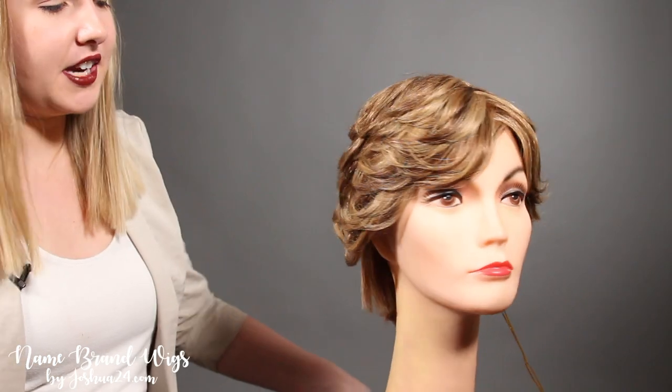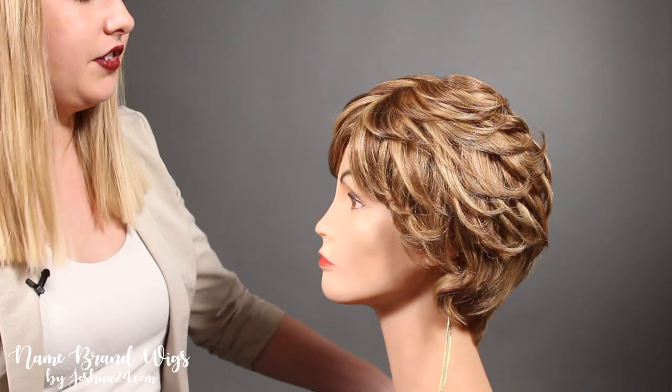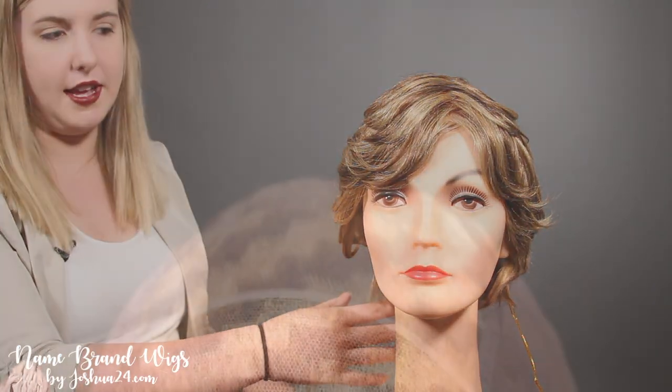With this style I did not do anything to it. This is just an effortless look giving you those curls kind of flipping in the back and then the straight nape.